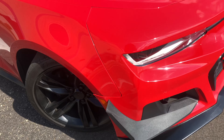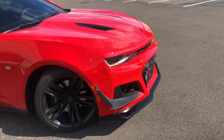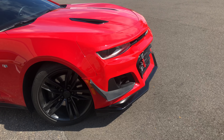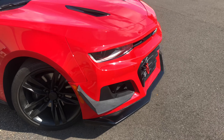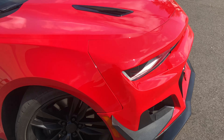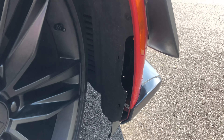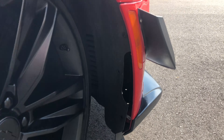I didn't install it myself — a shop did — but they told me it was really easy, using the OEM bolts. The one thing I noticed that wasn't quite what I expected: right here you can see it doesn't match up.